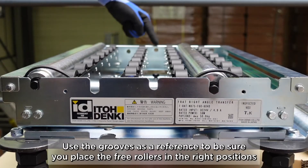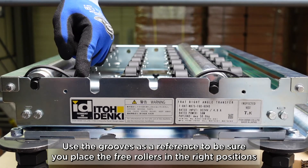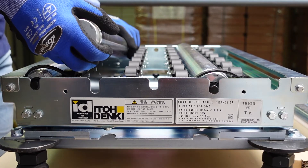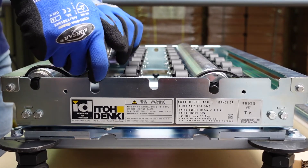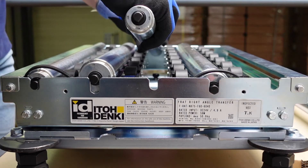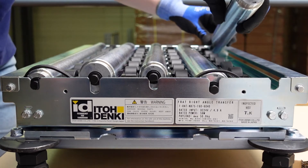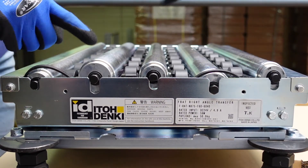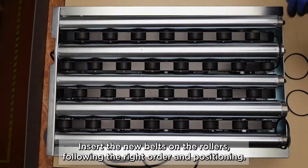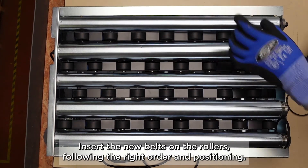Use the grooves as a reference to be sure you place the free rollers in the right positions. Large diameter rollers go into the deeper grooves. Insert the new belts on the rollers following the right order and positioning.